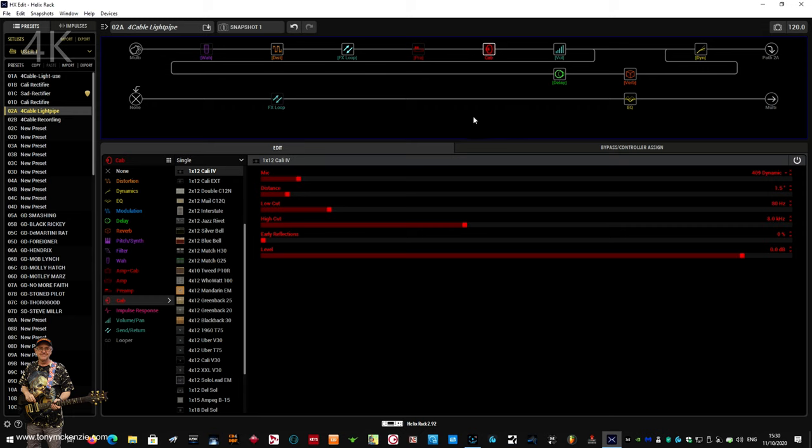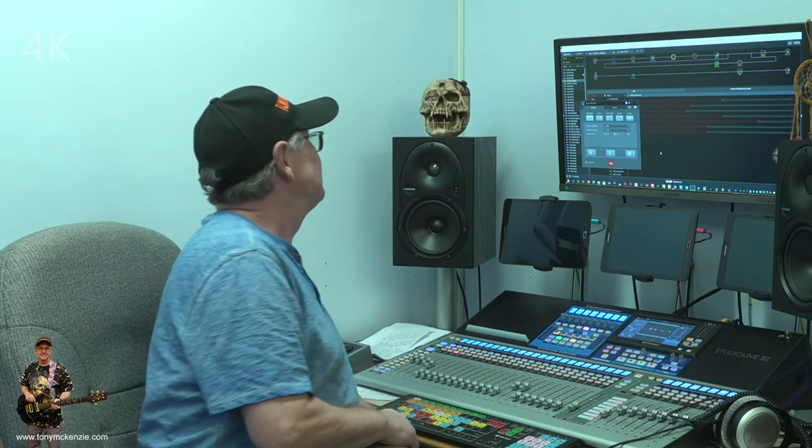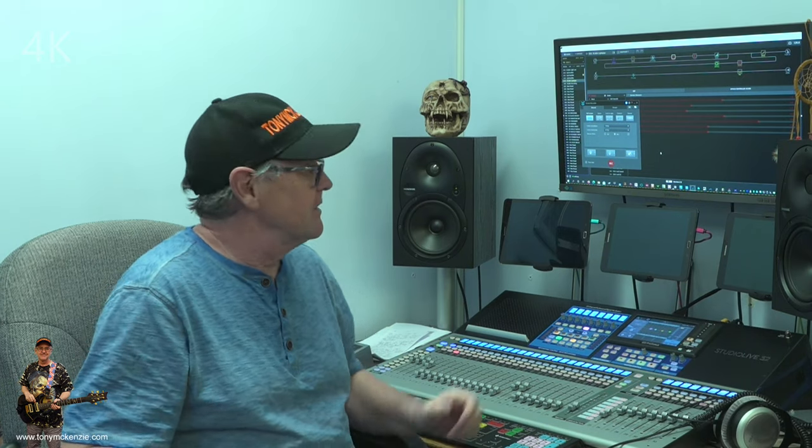In this preset I haven't bothered to name the snapshots, but they're all there and all slightly different. I actually have another preset called 'four cable recording' so I can hop between three, four, five, or six different presets. The four cable recording isn't really that much different from any of the others, so it's a bit pointless going through it.